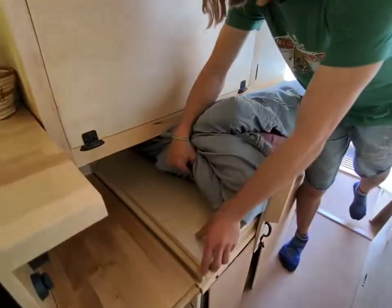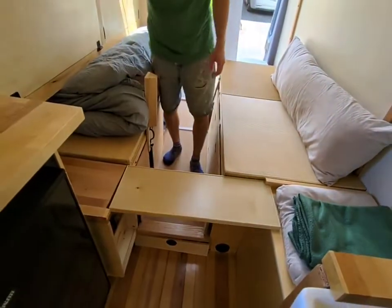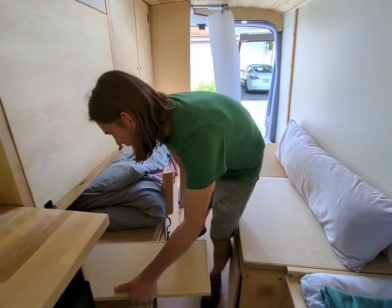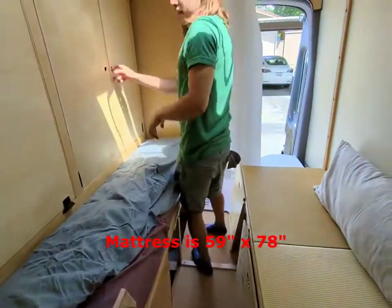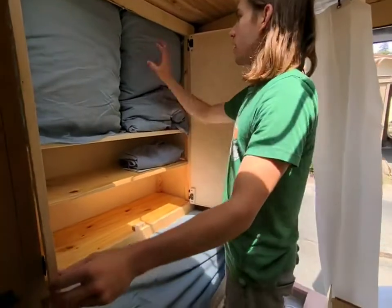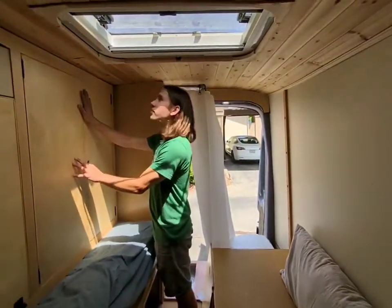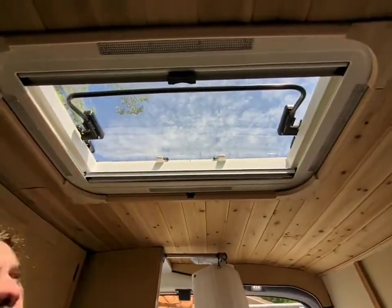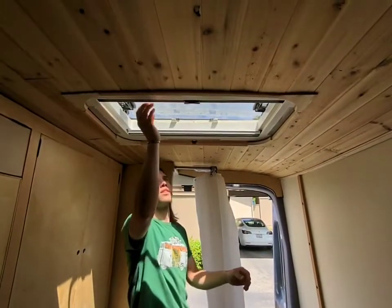There's a bed extension here to give you more space. I think it sleeps — I don't know the dimensions off the top of my head — but six foot six, four comfortably. We have the closet here, pretty large adjustable shelves. Same thing on the other side. A big feature was the skylight — that's a pretty big skylight. You can have bug net or shaded.